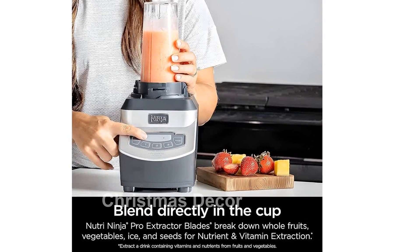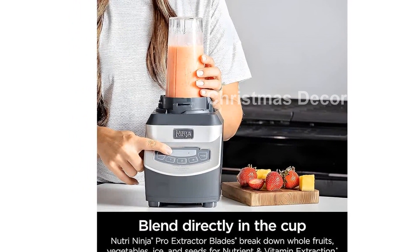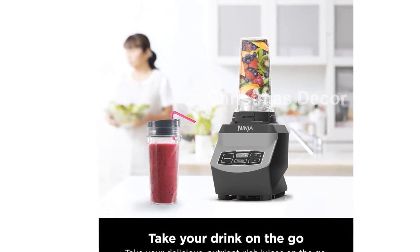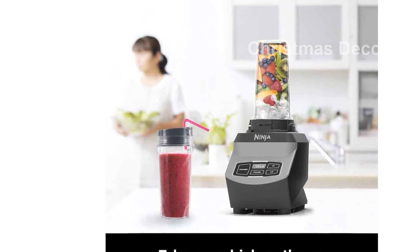This blender also features an XL capacity with its 72 oz. Total Crushing Pitcher, making it perfect for creating drinks and smoothies for the whole family or for entertaining guests. The pitcher has a maximum liquid capacity of 64 ounces.